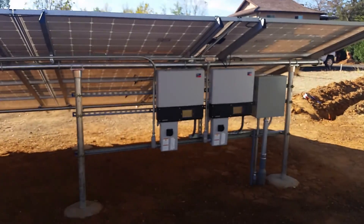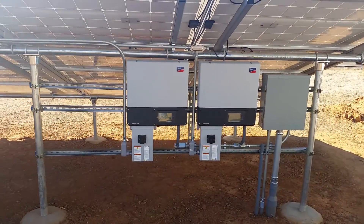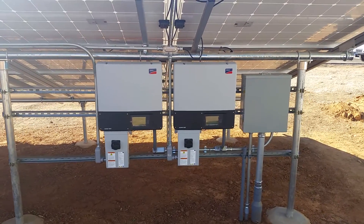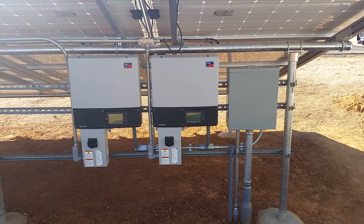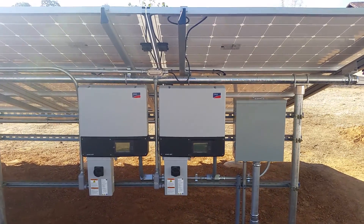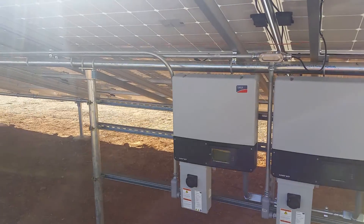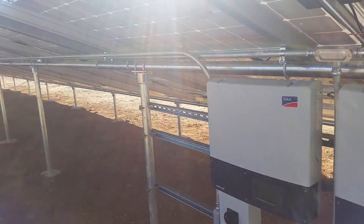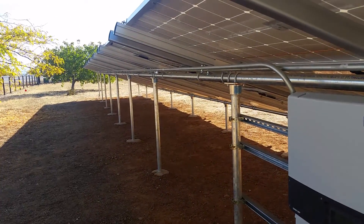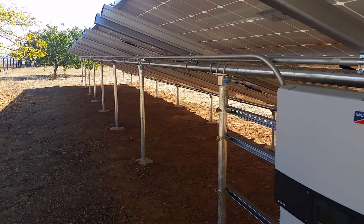Here's a quick overview of what we're building right now. You can see we've got the two SMA 6000 TLs and our combined output power panel right there. I did a couple of futures for the owner for some gate support. One of the things I like to do is keep all of my runs for my solar in EMT — this system is running high voltage, pushing the 450-volt mark quite frequently.